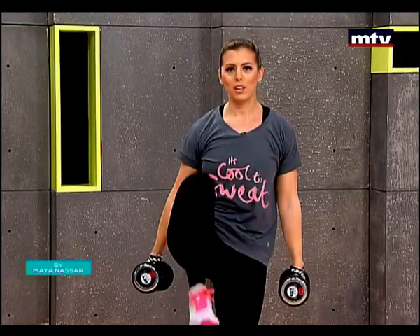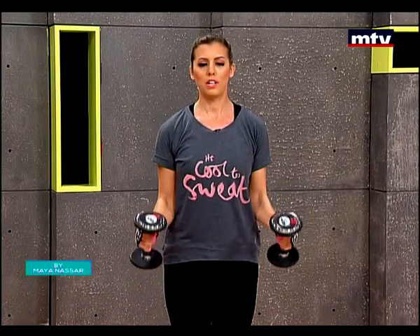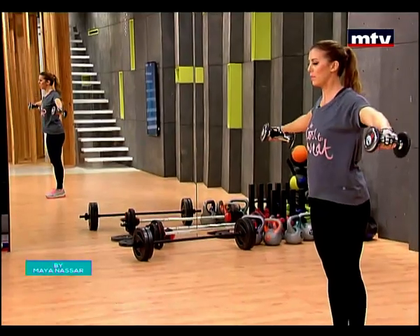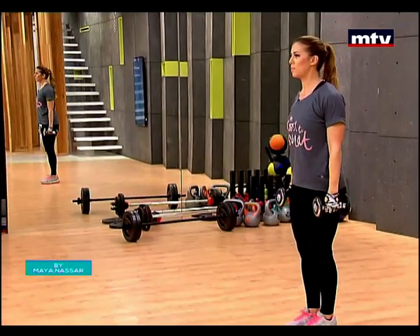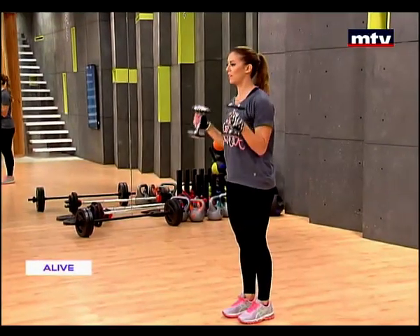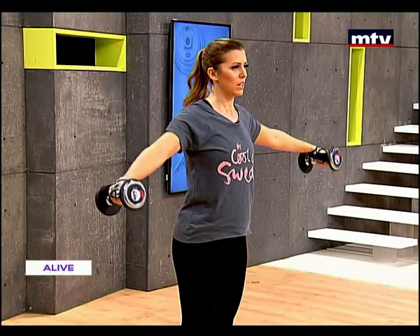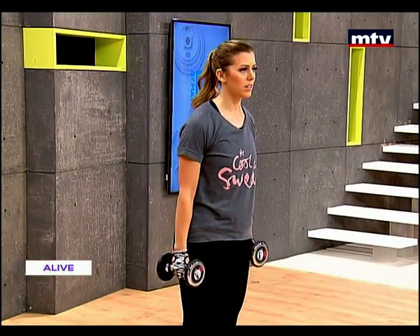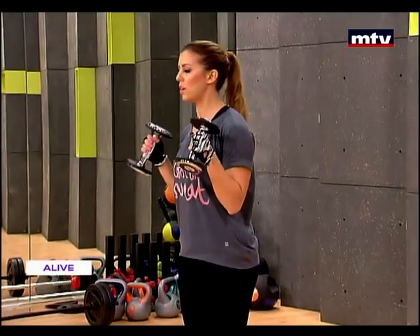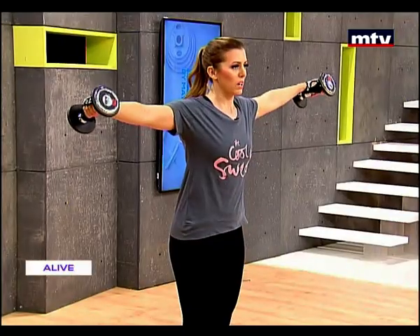Let's do a few more. Up, keep your balance. Hammer curl and shoulders — up and slowly come down. Nice and easy, but very effective. We're going to do two more and then we'll do the next exercise. So high knees — we're doing our legs, a little bit of the abs, our biceps, and our shoulders.